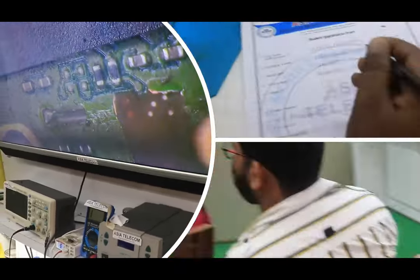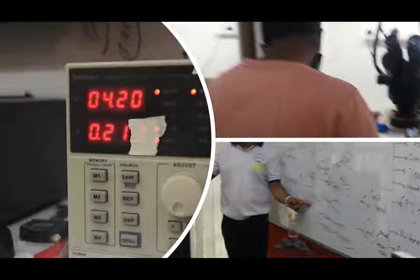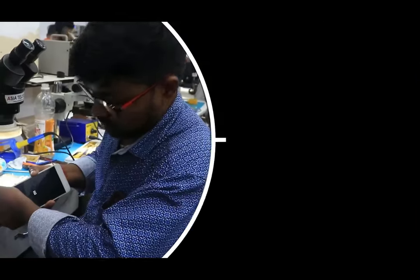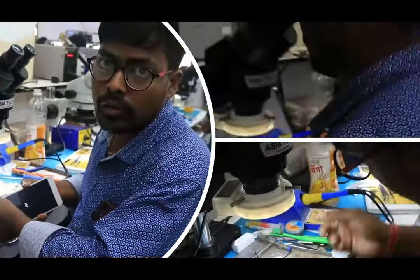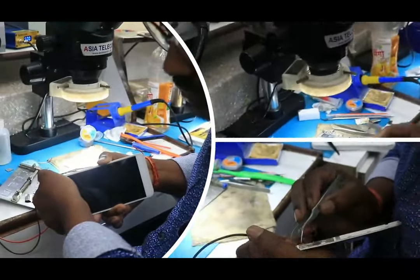If you are a mobile technician and you are not working on the IC chip level and you want to work on CPU and eMMC, we will give you a guarantee work. 3 days in power IC and 4 days in CPU will be done. We will give you an IC pad line. We will give you a free hostel. We will make you a free technician. This is your teacher.